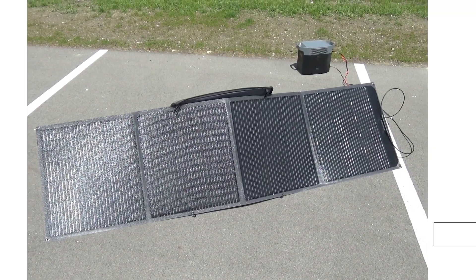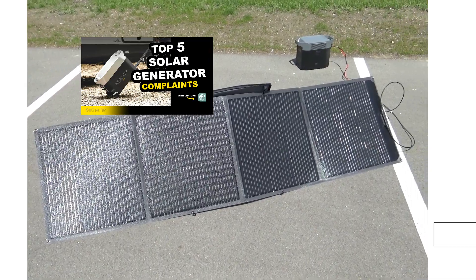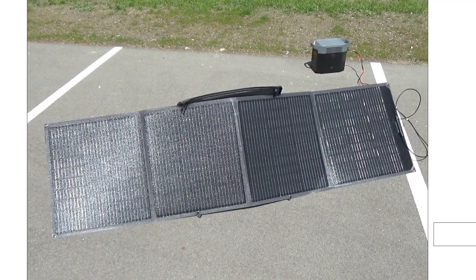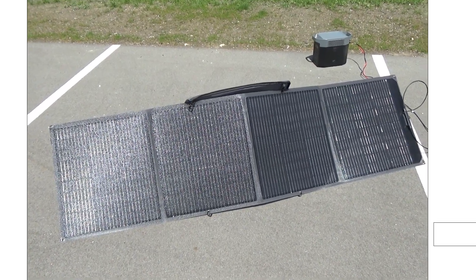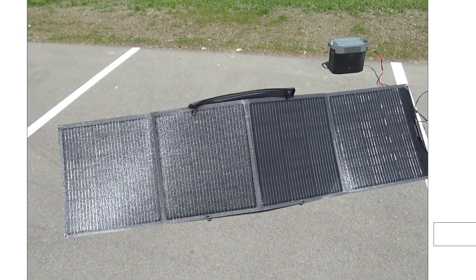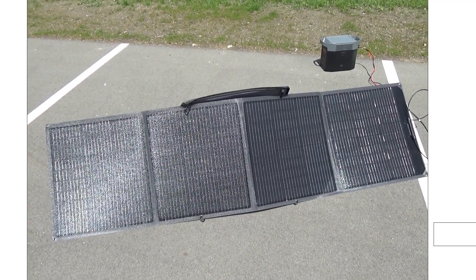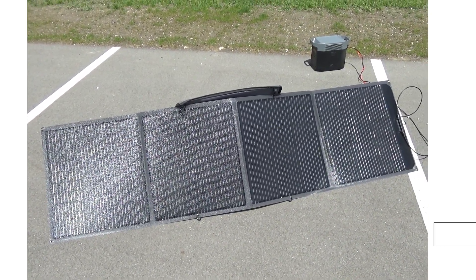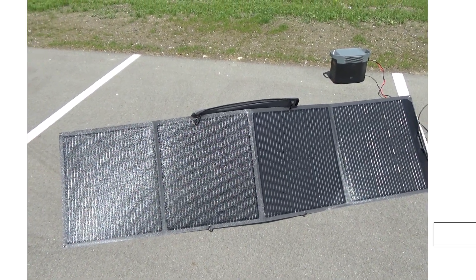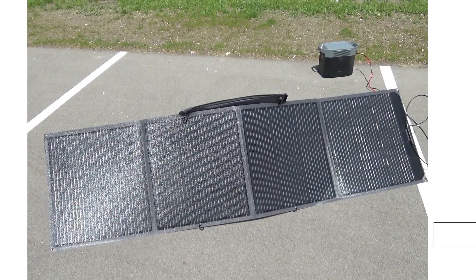Just making a quick follow-up video on the one I posted the other day about the top five complaints people have with solar generators. I can't believe I missed this, but on complaint number three — basically that these things don't last very long and can fail prematurely — a really important number one tip I forgot to include is that heat is going to be one of the main factors that causes these things to fail prematurely.